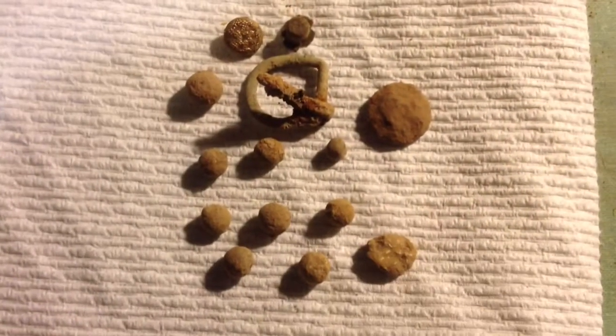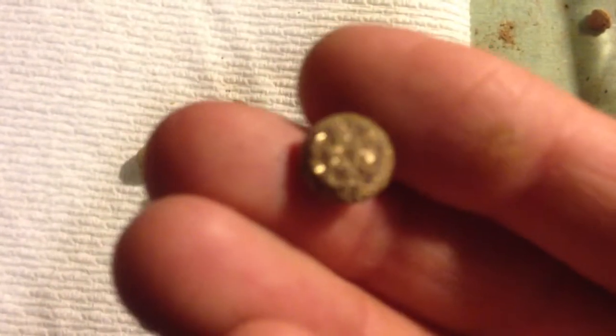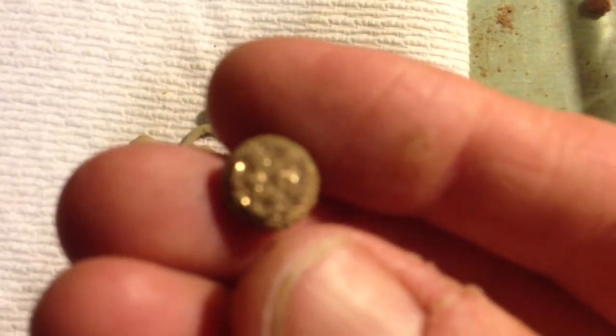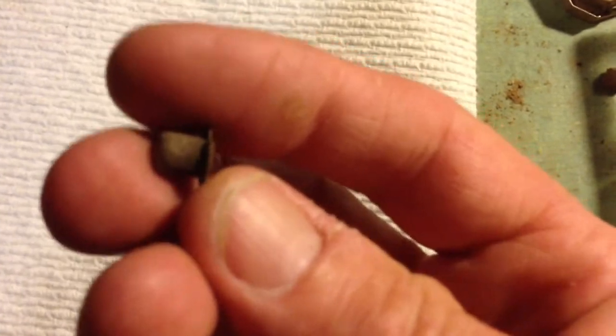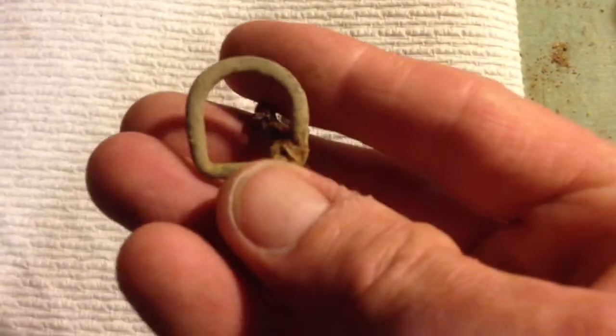This is my finds today. Look at this button I got — it's pretty cool. I used the plus tool today and I had the gain up as high as three. I got this percussion cap down about six or seven inches deep. This little buckle was down about a foot, and it was a fairly moderate signal. And I got an iron button.